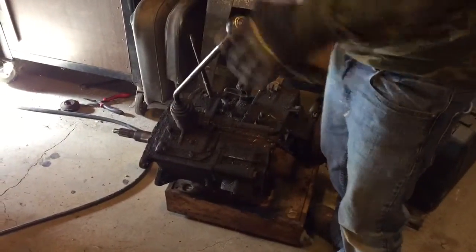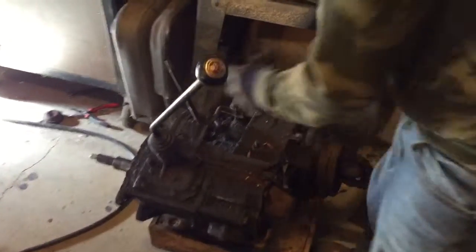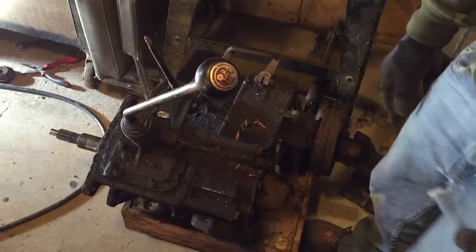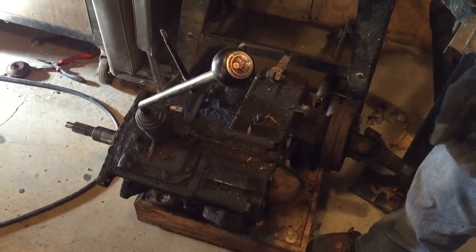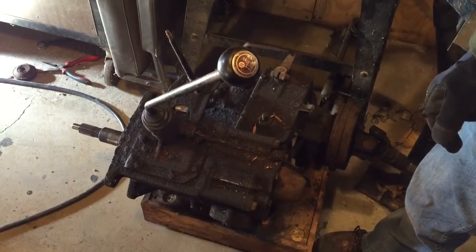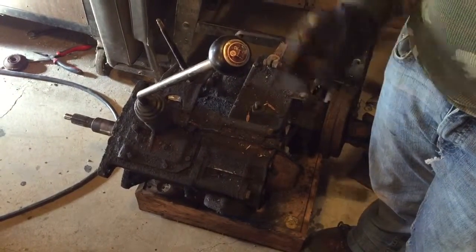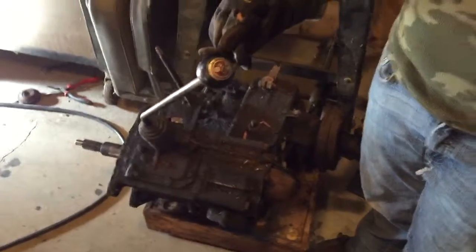We're going to see if we can use this transfer case. It shouldn't wiggle that much, should it? Yeah, that's fine — ours doesn't do that. It's a three speed transfer case with the three speed. We're going to pull the three speed off, put the four speed on if it will bolt up. If it will not bolt up, we will not be using any of this mess.